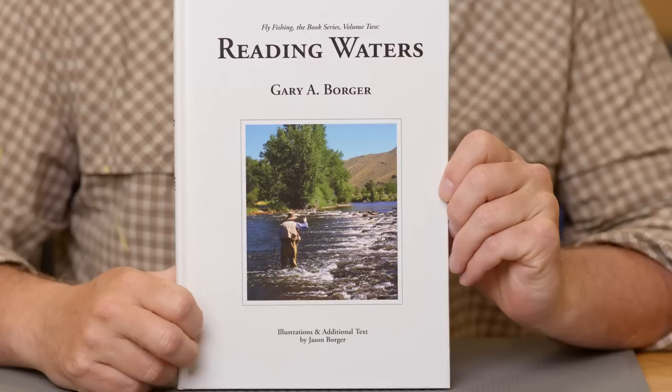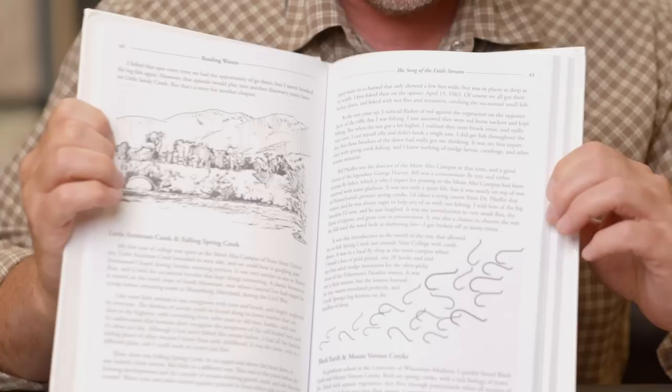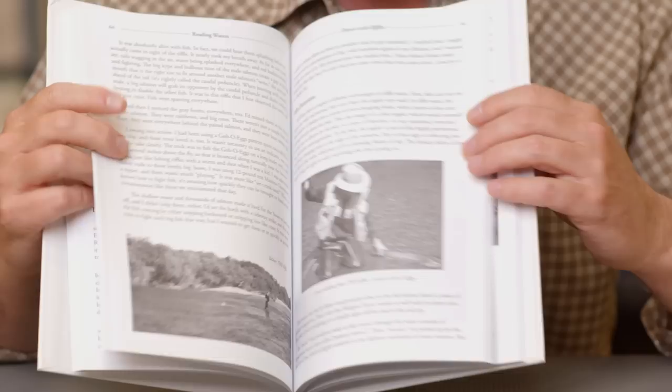And then of course, Gary Borger. Gary is one of the most scientific minds in fly fishing and has been for many years. He wrote a book called Reading Waters, and this one takes a little different approach. He talks about flies, the fish themselves, what they need to hold in certain places, and he tells some stories along the way. It also covers lakes and ocean flats as well, so it's not strictly just a trout book — that's Gary Borger's Reading Waters.